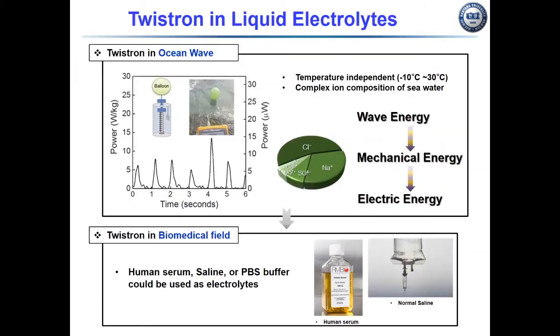At the upper image, we tested harvesting the energy of near-shore ocean waves. The harvester was immersed in Kyongpo Sea in South Korea. The yarn was attached between a balloon and a sinker on the seabed, and during ocean wave harvesting it generates a peak-to-peak output.